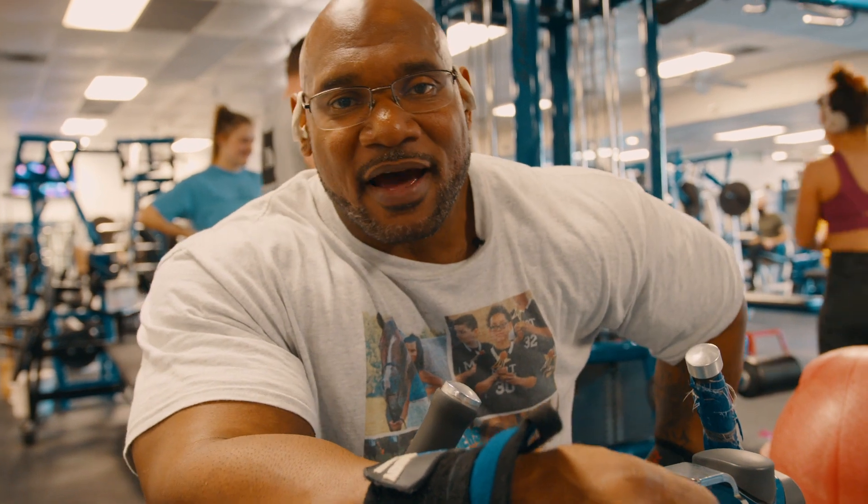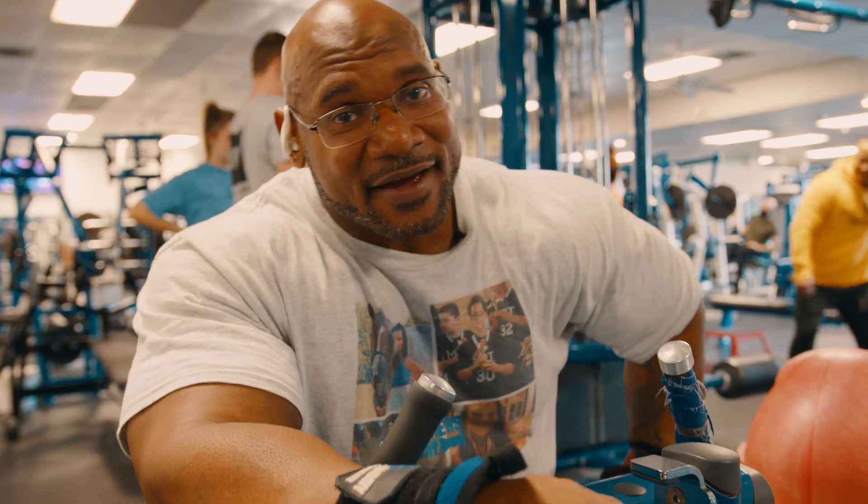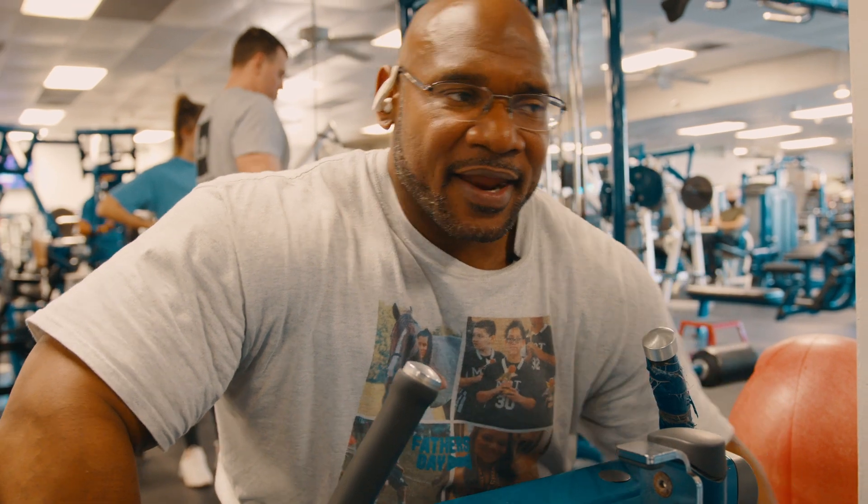Hope you guys enjoyed the workout. Finished off with calves, cause you gotta hit those a couple times a week — you don't wanna have little ass calves. But yo, as always, we have fun. It's a blast right now, we're getting back into it. We're about three weeks back in training and I feel it coming, man — I feel it real good. In the next couple weeks you guys are gonna see an entirely different physique. So keep watching. Like, subscribe, ring the bell. Let's do this. May's coming quick. Eat the food.